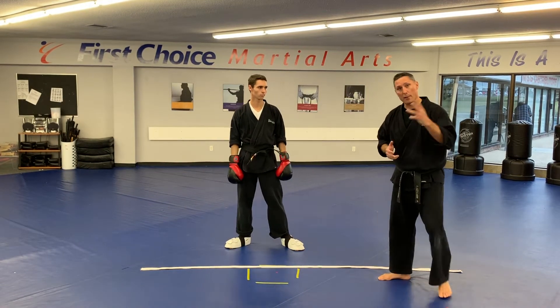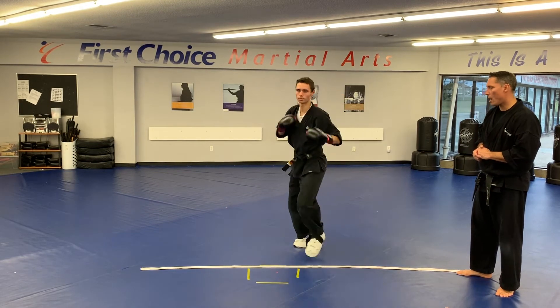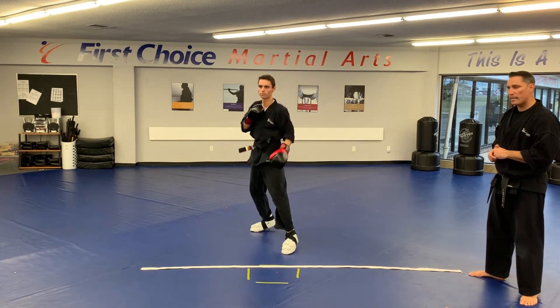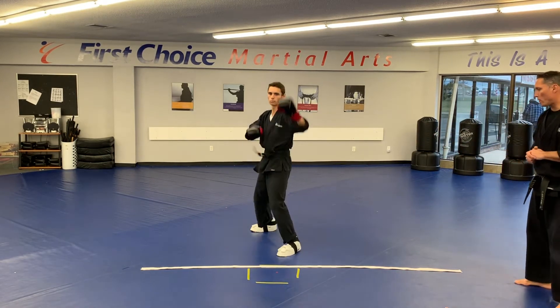For round three, we're going to combine those two punches together. Sensei Benz is going to step into his back fist and then pivot into his reverse punch. Look how he gets his weight down there and gets his arm above his head. One, two, steps in. He's going to demonstrate that a few times here for you guys. Watch how he goes up and down the belt, using different positioning. All right, Sensei Benz, go ahead.